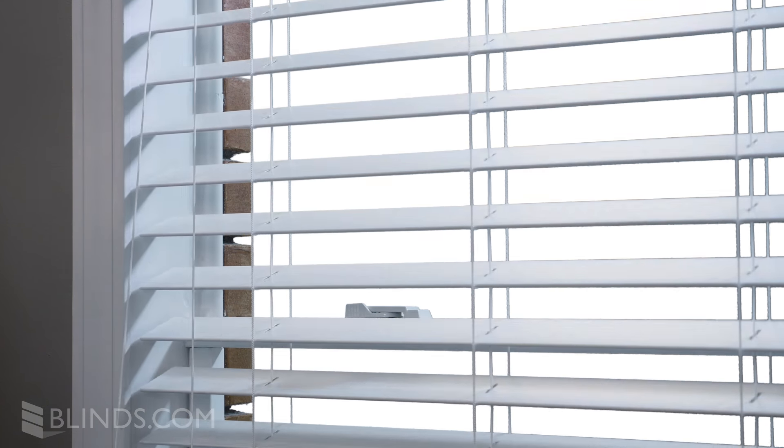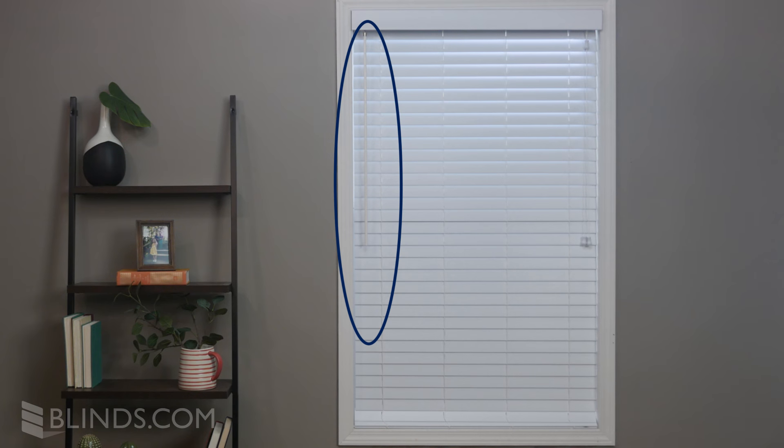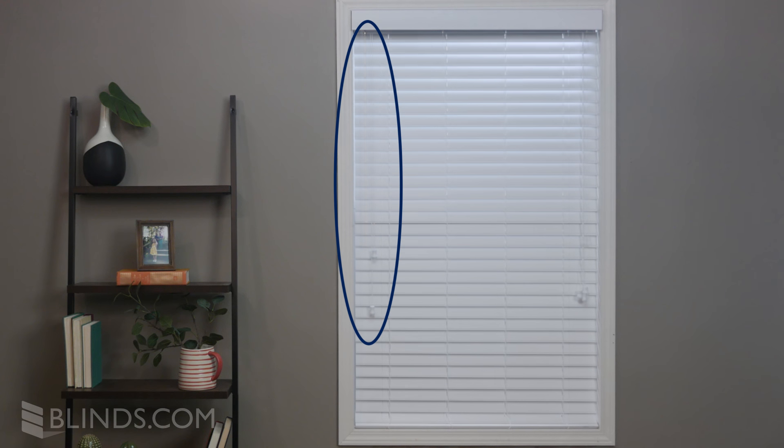Do you need to replace the tilt mechanism on your old wood or faux wood blinds? The tilt mechanism controls the angle of the slats on your blinds. In this short video, you'll learn how to replace it. There are two types of tilt controls: cord and wand. Let's start by changing out a cord tilt.